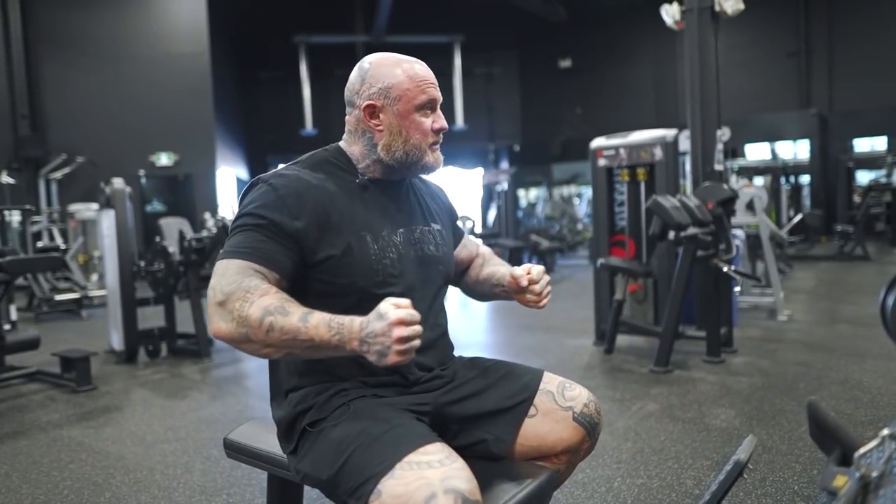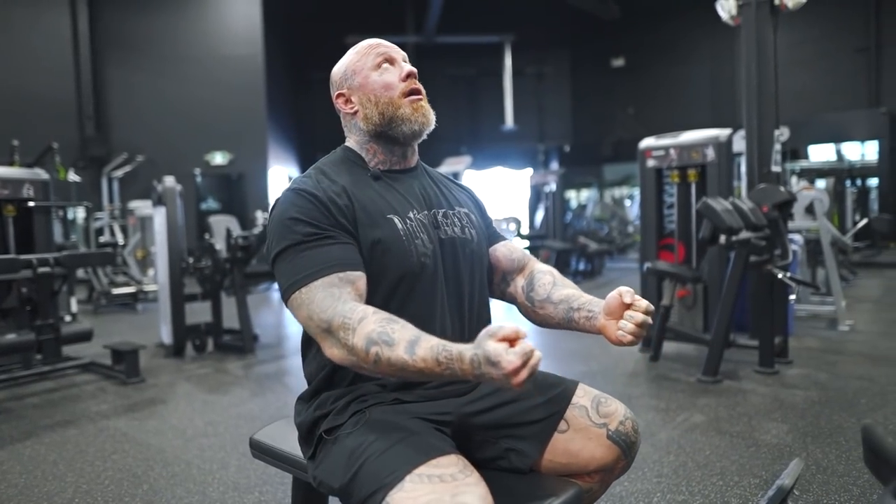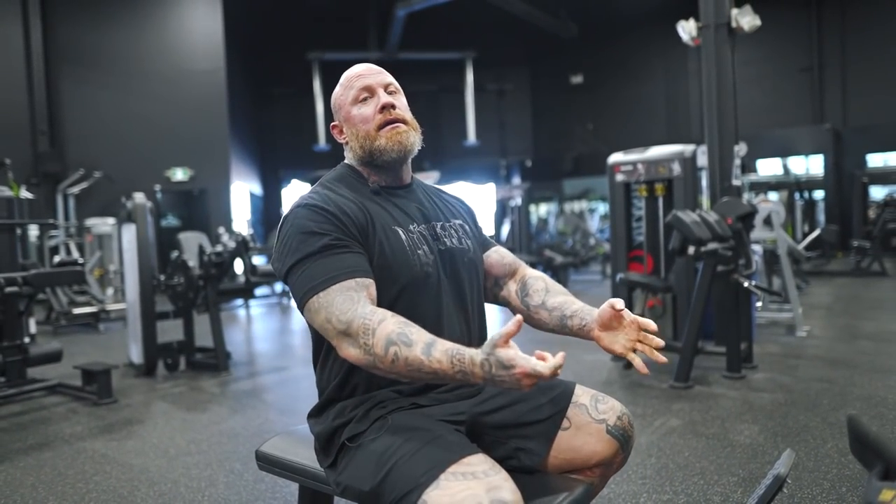The first pull will target the upper mid back — just getting that thoracic spine moving. Then I'll go underhand grip, sit up tall, and drag into the lower lat to take the mid back out of it. Then I'll go to the overhead pull and just open up everything and drive that chest up.